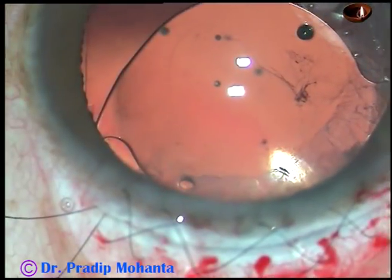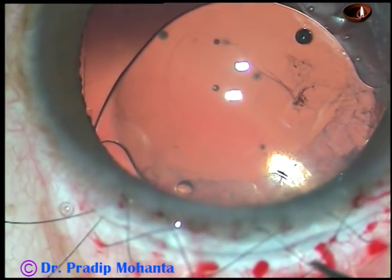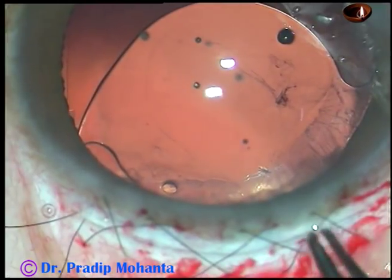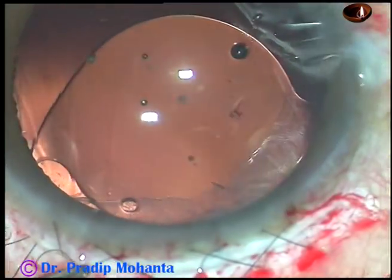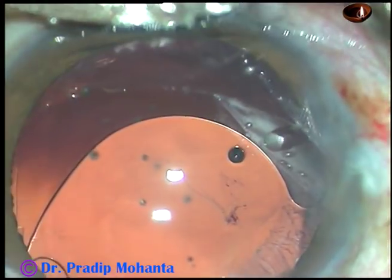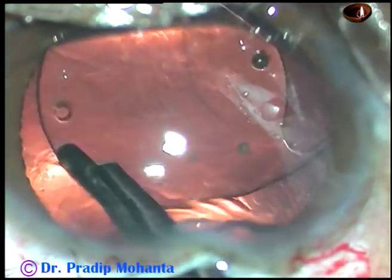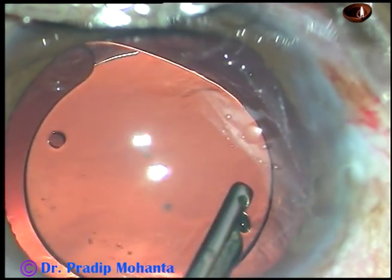Use McPherson's forceps and a straight suture tying forceps to pull the sutures like this. If you pull the sutures like this, it looks beautiful. Now go through this wound without tying it and remove the viscoelastic substance that you have used for implantation of the intraocular lens. Remove the viscoelastic substance very nicely.